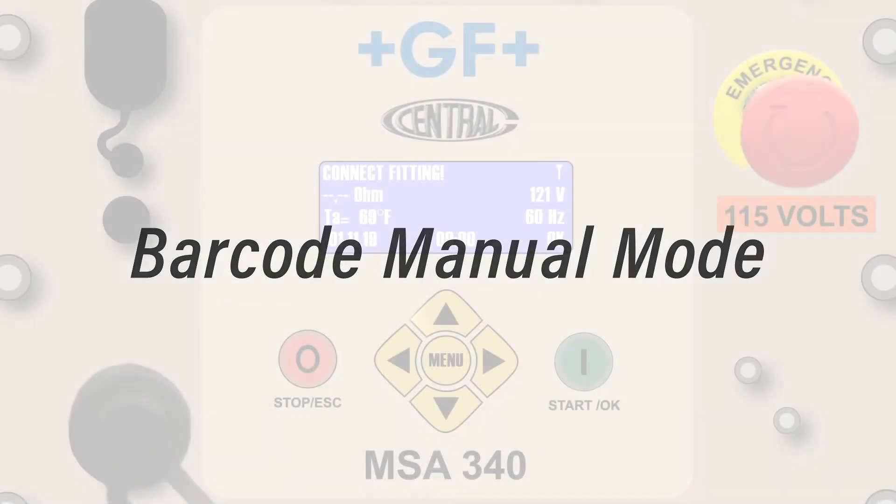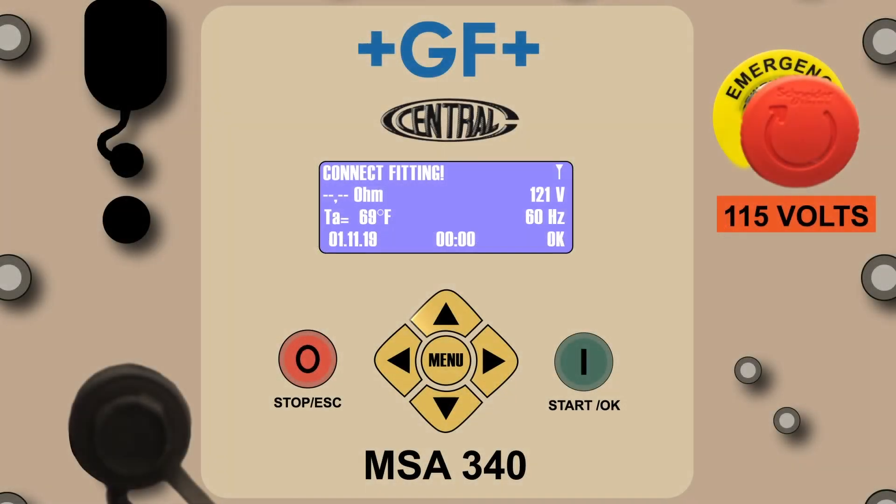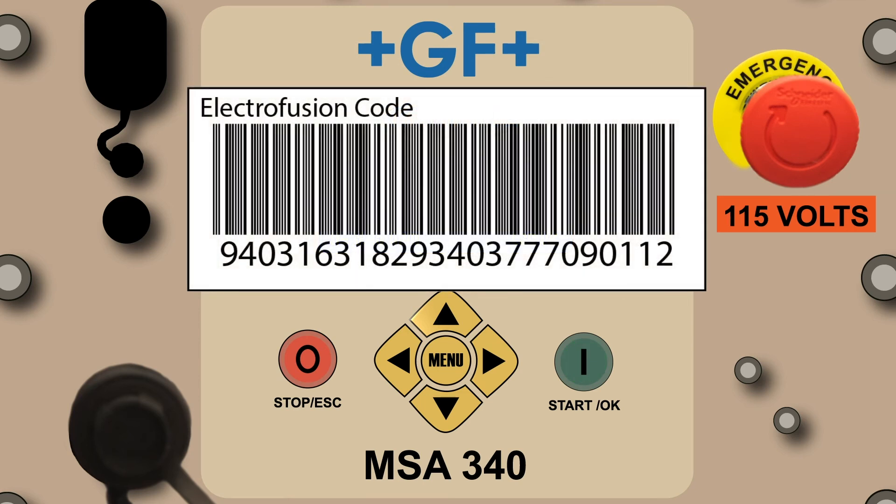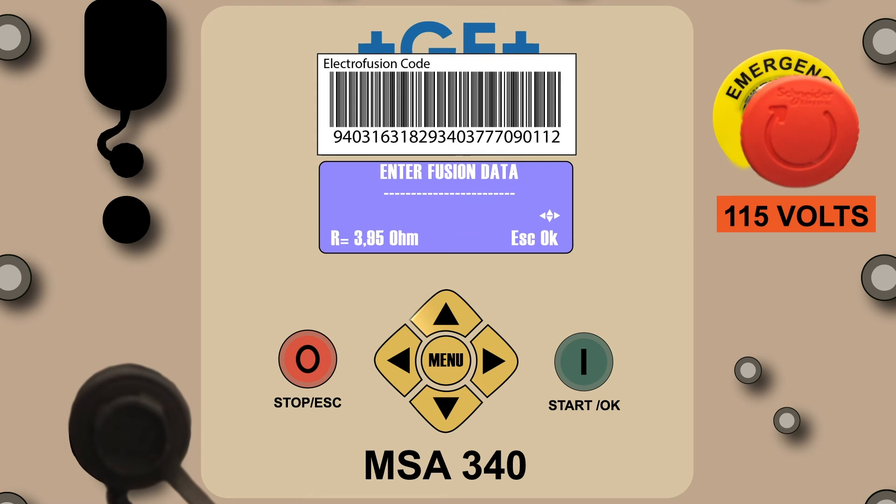There may be occasions when the barcode imager is broken or the fitting's fusion barcode is too damaged to read. In either of these cases, the barcode manual mode can be a very useful option. Press the green Start OK button to advance to the next screen. Note the 24 digits listed under this barcode label — this is a digital representation of the barcode. When these numbers are properly entered manually, the processor will accept this code and produce a fusion record containing all the detail you would obtain in a barcode automatic mode.